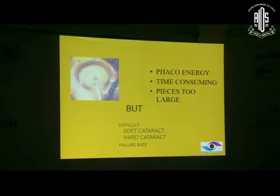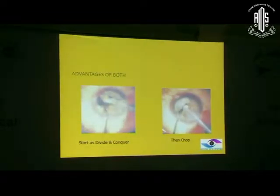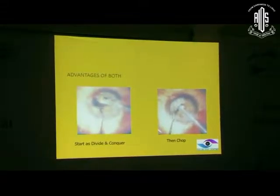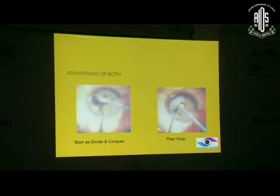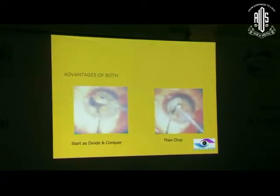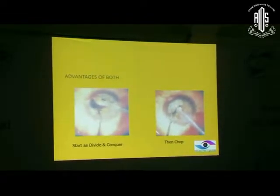The best technique I found was the stop and chop technique. Why the name stop and chop? Because you start as a divide and conquer, make one trench, then stop the divide and conquer procedure and go to the chop technique. That's where it derived its name - stop and chop. So it started as divide and conquer and went down to the chopping technique.